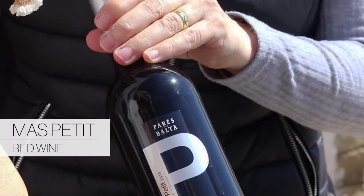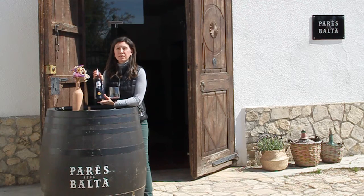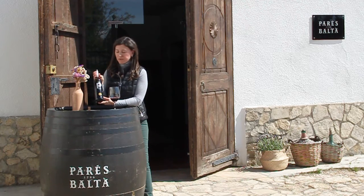Más Petit was the first red that my father-in-law made and it's a blend with Grenache and Cabernet Sauvignon. These grapes came from a vineyard that's in front of the beach, on a little hill with very poor soil.